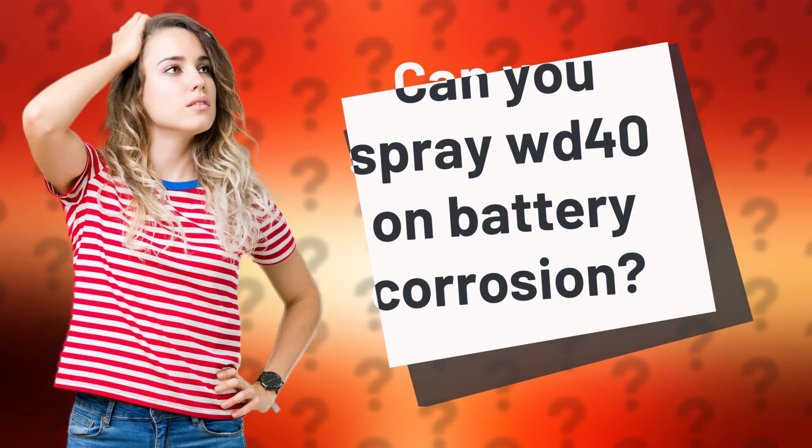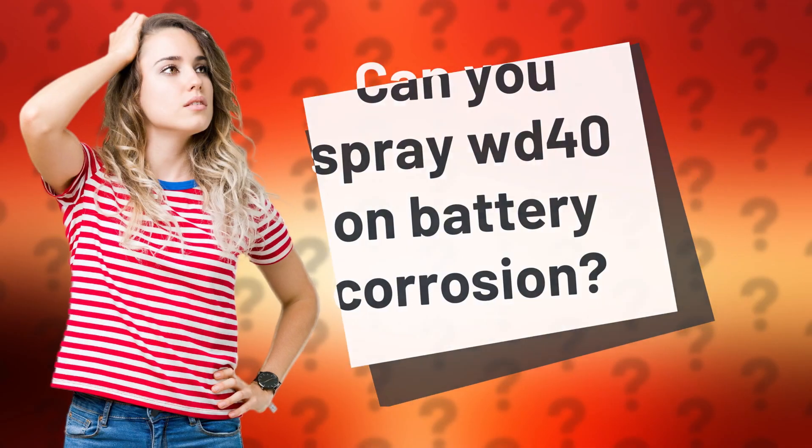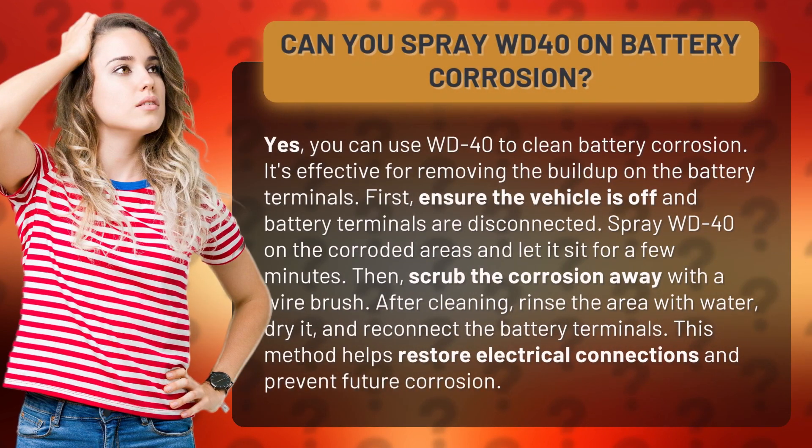Can you spray WD-40 on battery corrosion? Yes, you can use WD-40 to clean battery corrosion. It's effective for removing the buildup on the battery terminals.